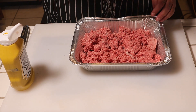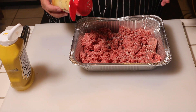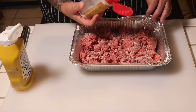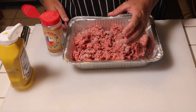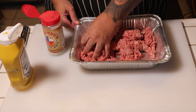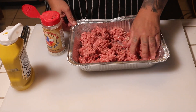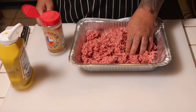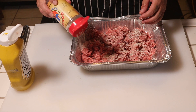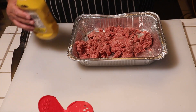Go ahead and season this. You're probably thinking, what the heck, why are you seasoning now? Believe me, try it this way guys — every bite you get has seasoning in it, every bite you take has flavor. As opposed to seasoning the other way where the patties are already formed and you season on top, which is fine too. But I found a better way to do it. Go ahead and season kind of heavy. All right, that looks pretty good right there.